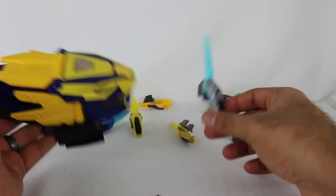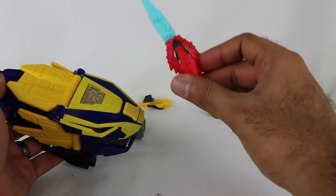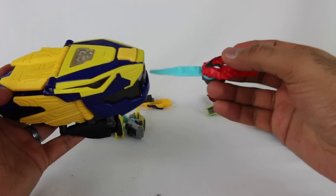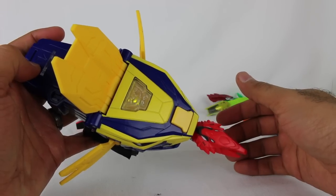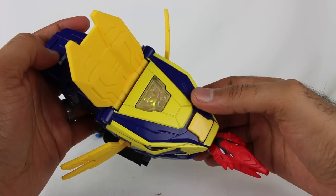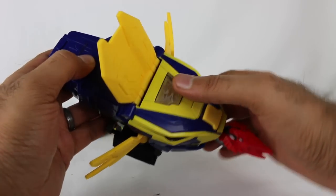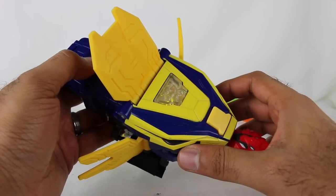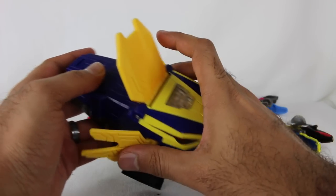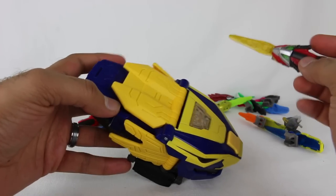We also have the Red Ranger's key in Red Fury mode — I haven't tried this one in this morpher yet. The voice for that is generic. 'Let's go!' and 'Rangers, it's go time!' — kind of lame, but it is what it is. Let's jump to the Beast Bot keys now.